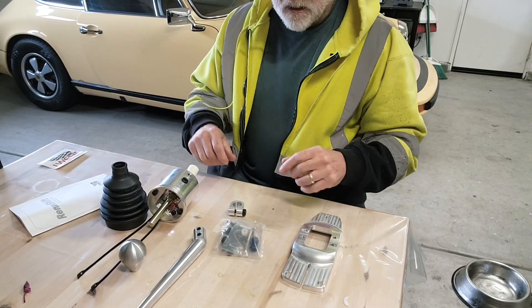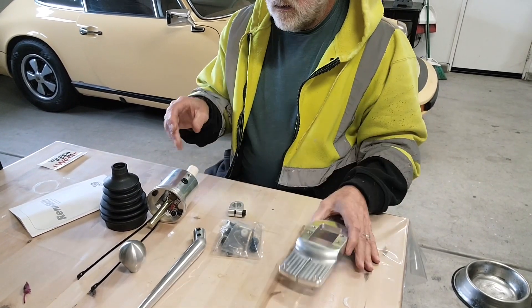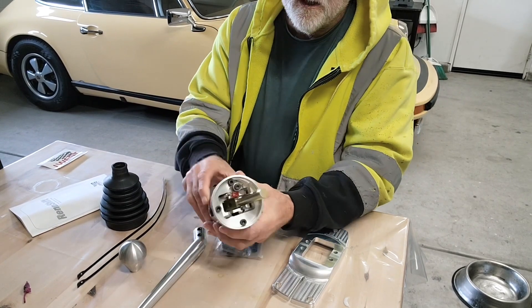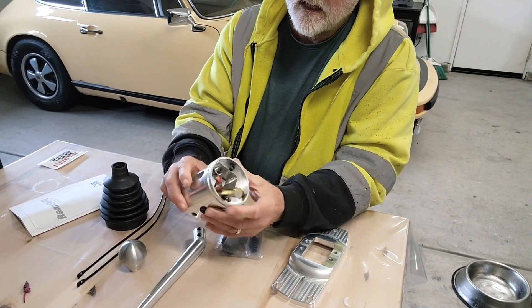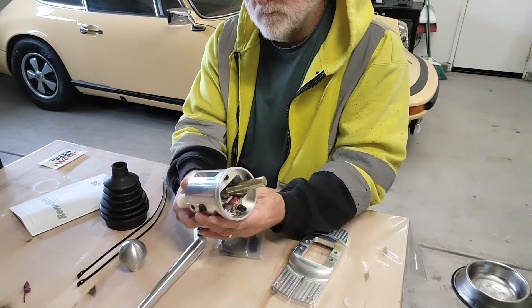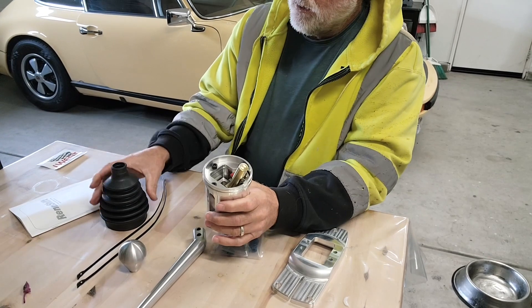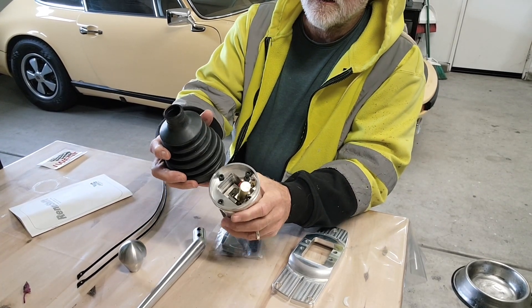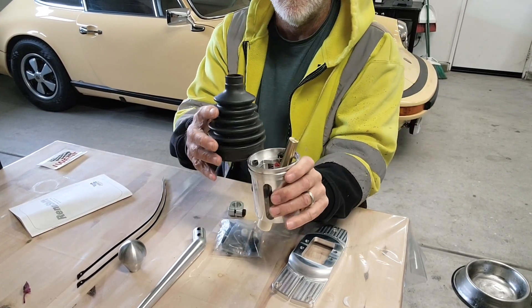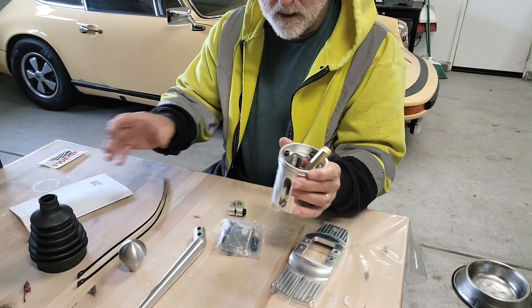Anyways, this is what comes with it. You have your base — billet aluminum — and the tower, which has the guts and everything in it. That's all exposed, and then your boot goes down to here.